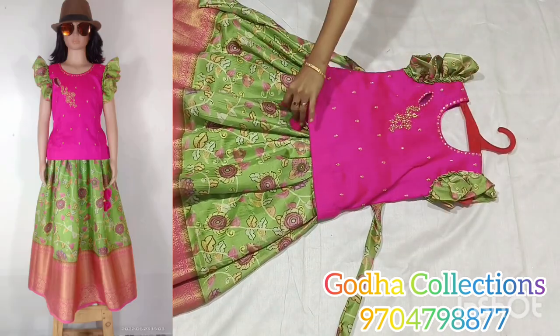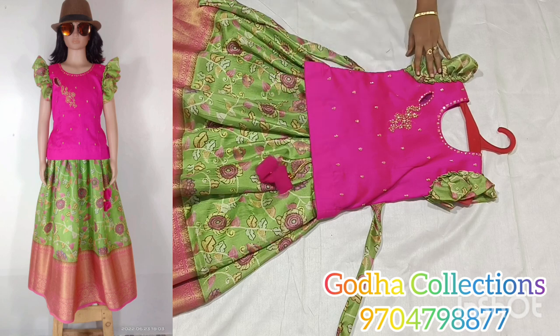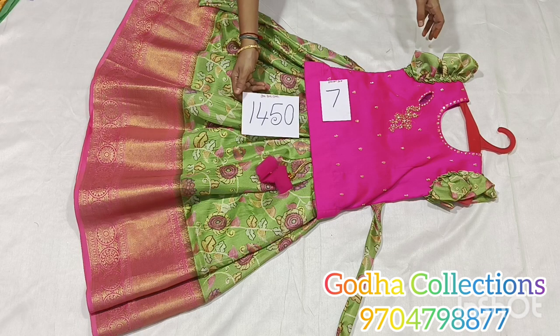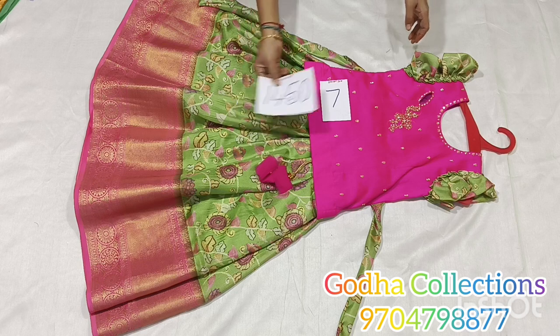Next is the jute fabric — it is a digital print. It is a classic design. I am going to design a color combination pattern and order place this. Price is ₹1450 plus shipping charge. Next combination.